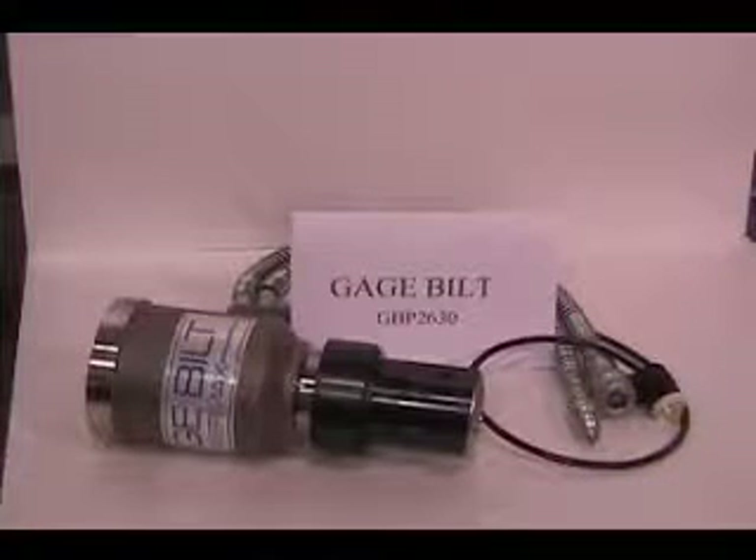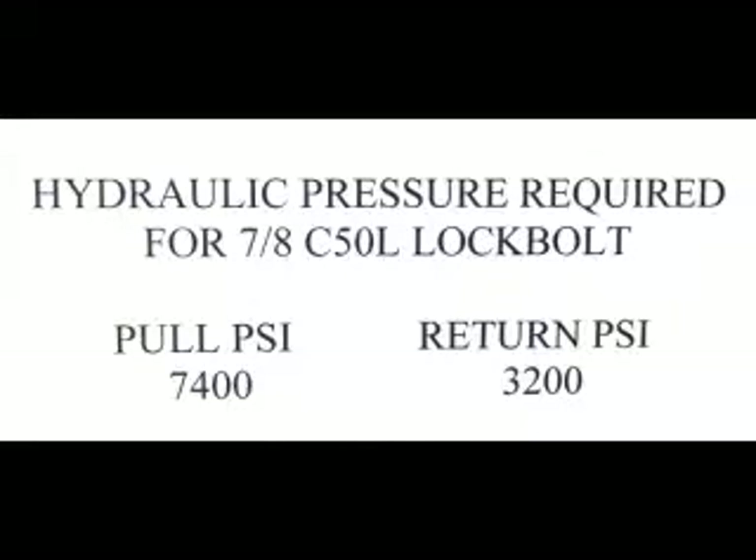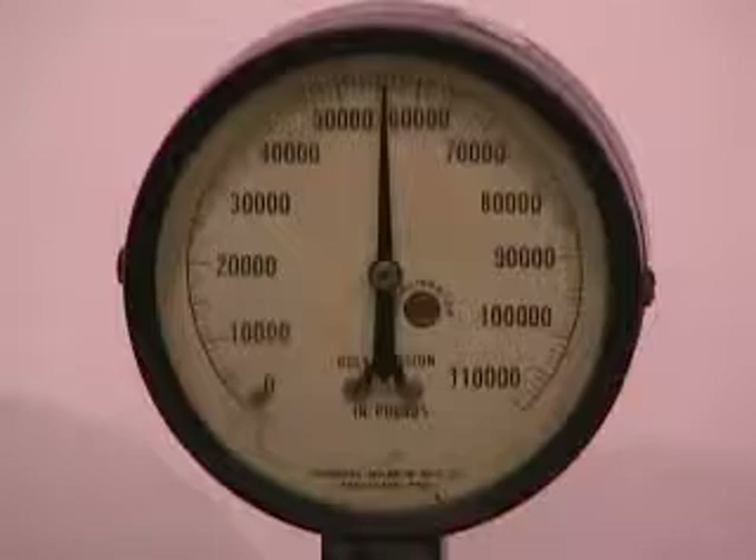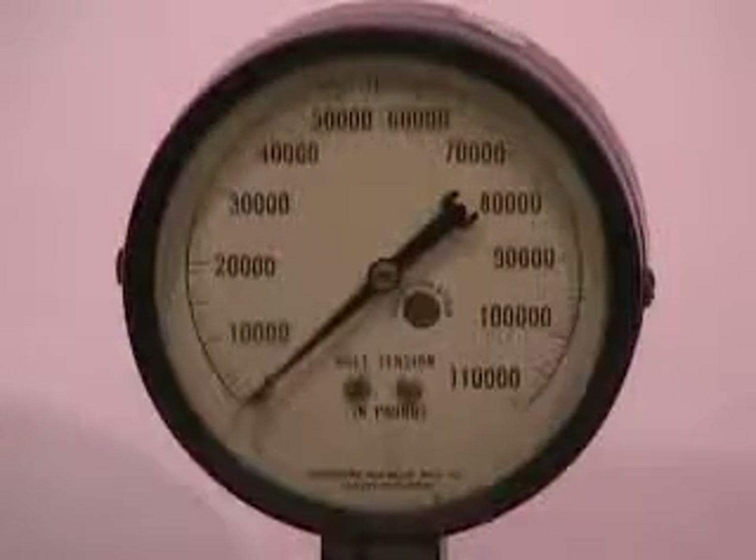Today's demonstration will show the GBP2630 hydraulic installation tool installing a 7.8 inch C50L lock bolt. The pressure for the power supply to install a 7.8 C50L is set at 7,400 pounds for the pull side and 3,200 pounds for the return side. This will generate 55,940 pounds of pull force at the tool.